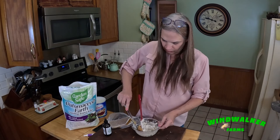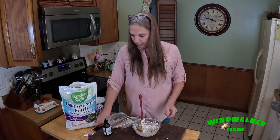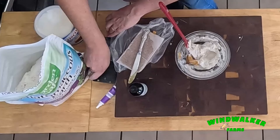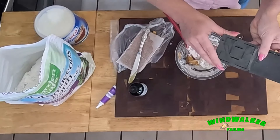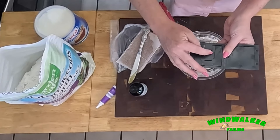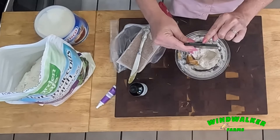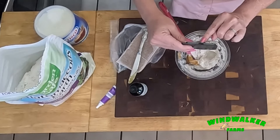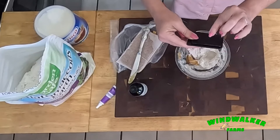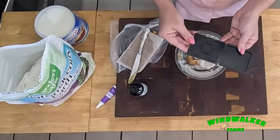Once this is all mixed up I put it in a trap. It goes inside this little square — the beetle barn — and when it closes, the beetles can get in through the little entrance, but the bees cannot. I want to do a couple of variations; I'm going to start out with just the diatomaceous earth and a little bait.